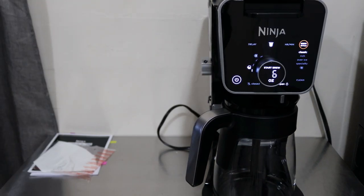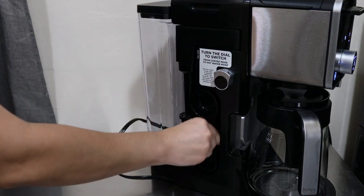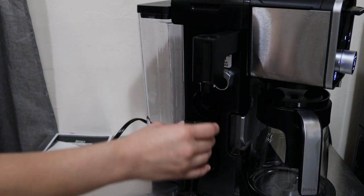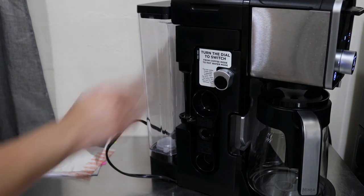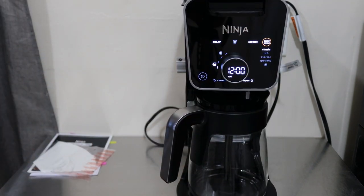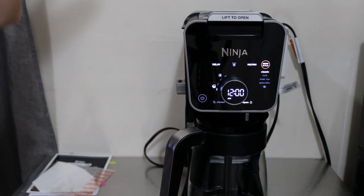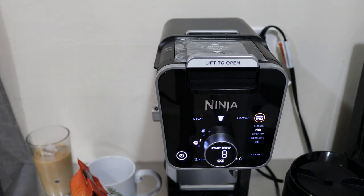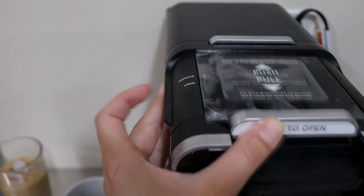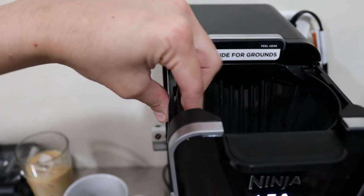One of the things I really love about Ninja is that they make sure to find a space for everything. The smart scoop has a magnetic place so it'll just click right in. The frother also folds into place and tucks right into the system. Now when you want to use grounds or K-cups, this is where you put your K-cups. It is currently in the locked position - you can pull it towards you to lock it, push it back to unlock and remove. That's how simple it is.